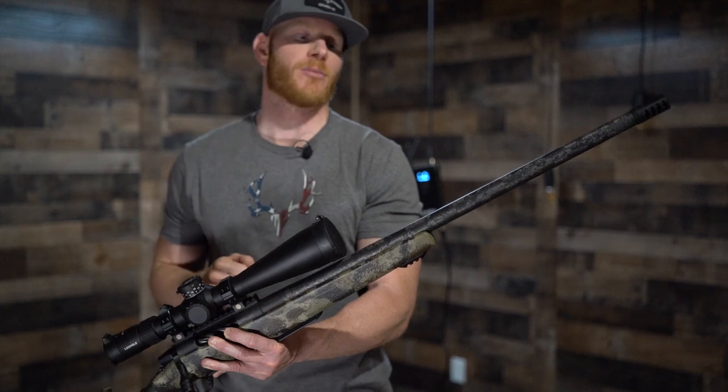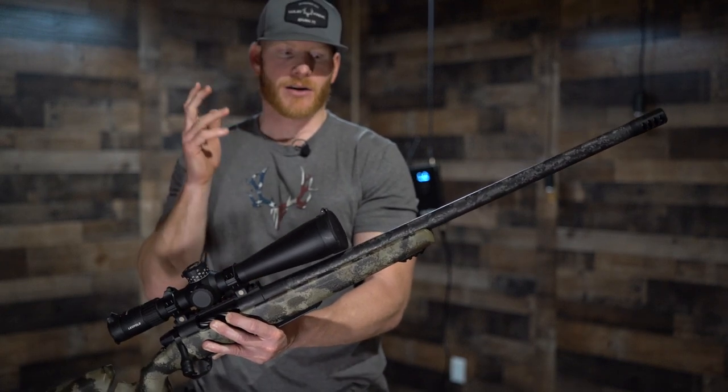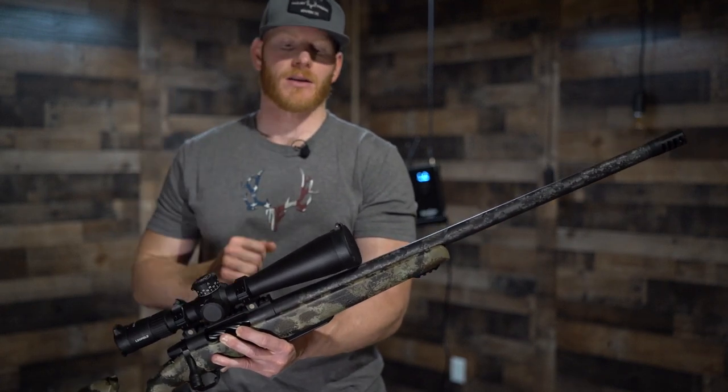We have a 24-inch Proof carbon fiber barrel, 1-in-8 twist, white carbon. Carbon dissipates heat, it's up to 50% lighter than traditional barrels, it's going to group better, it's stiffer, and it's going to last longer in my opinion.